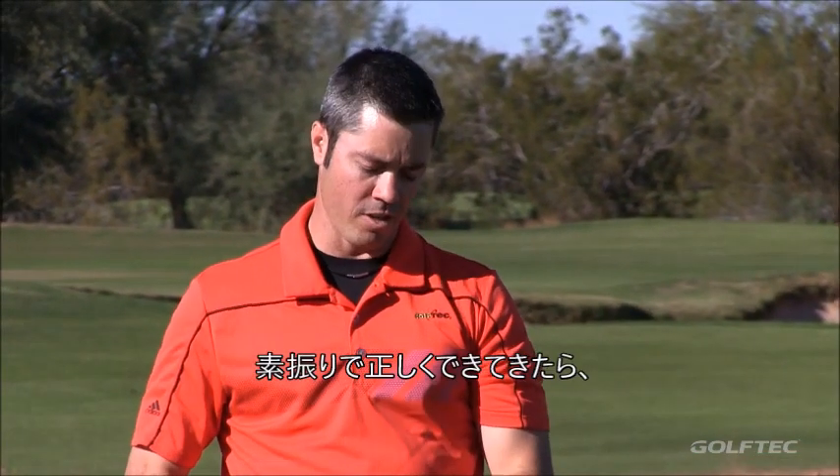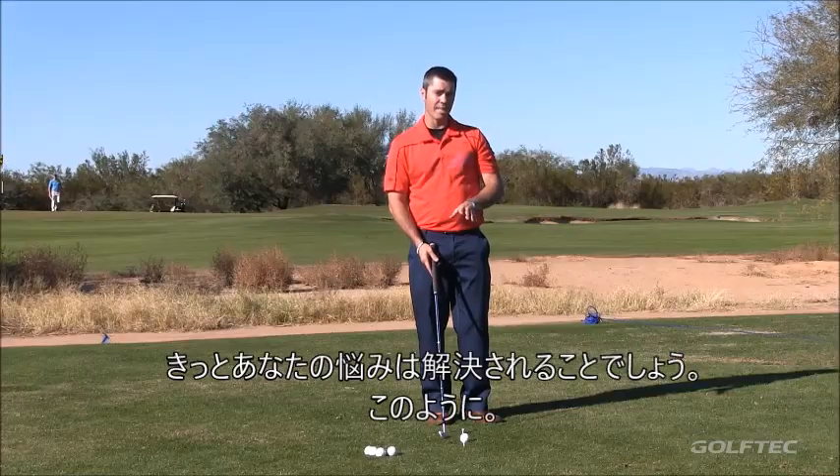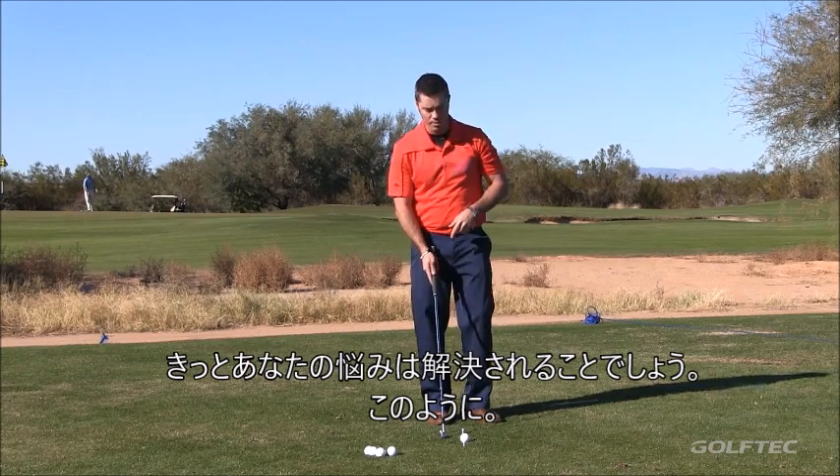Once you've hit the ground out in front of the line a couple of times and you have some confidence that you're doing it right, go ahead and put a ball into play. Hit it, and that should begin to help you resolve your problems.